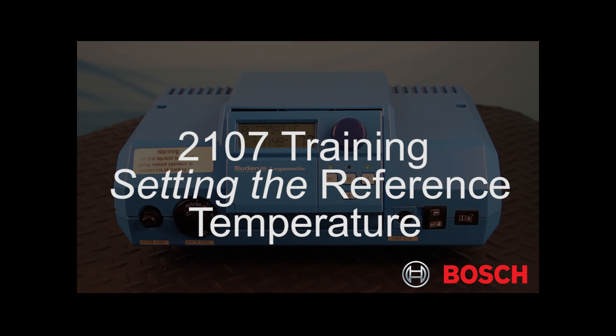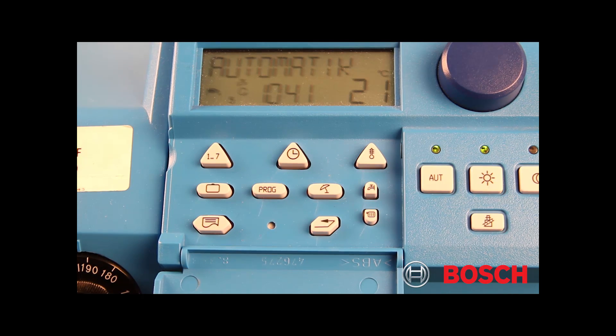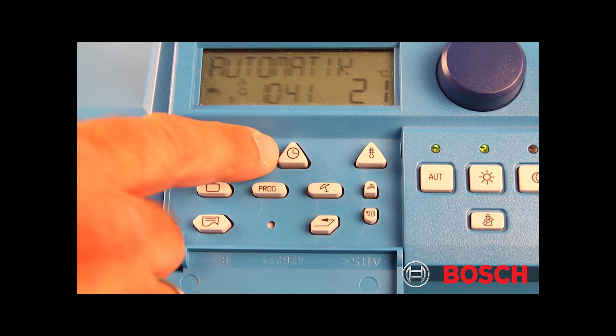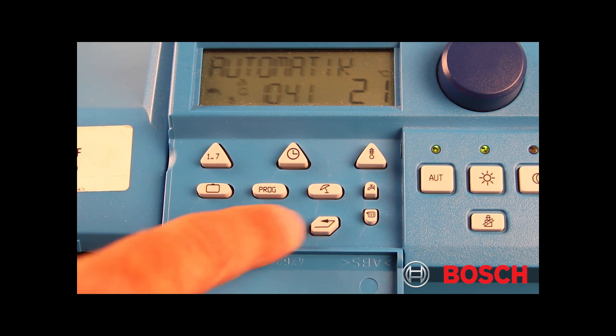This 2107 video will show you how to set the reference temperature. With the 2107 cover open, please press the 1.7 button, the clock button, and the reverse arrow button. Press all three simultaneously.